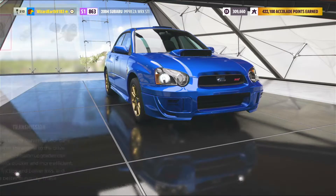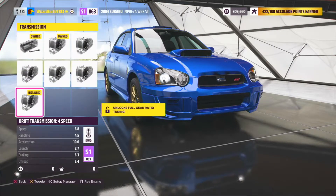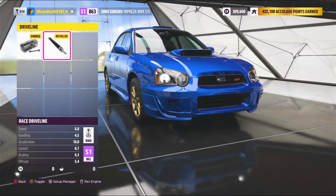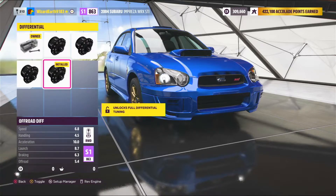For drivetrain, you want the drift 4-speed transmission, the race driveline, and the off-road differential.